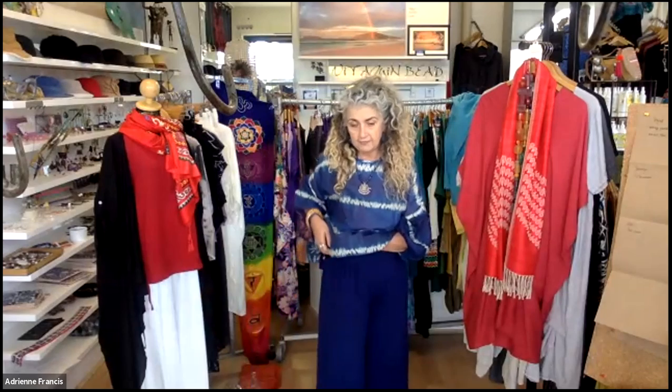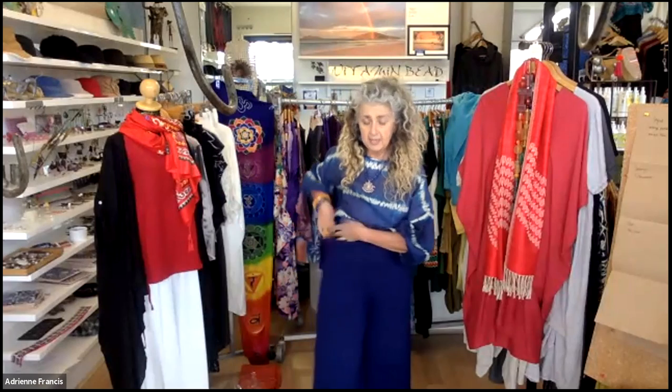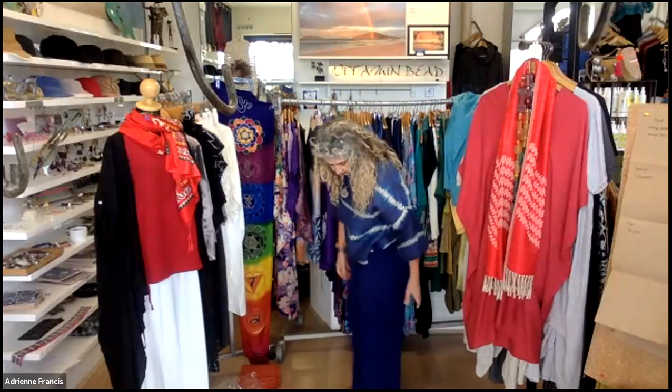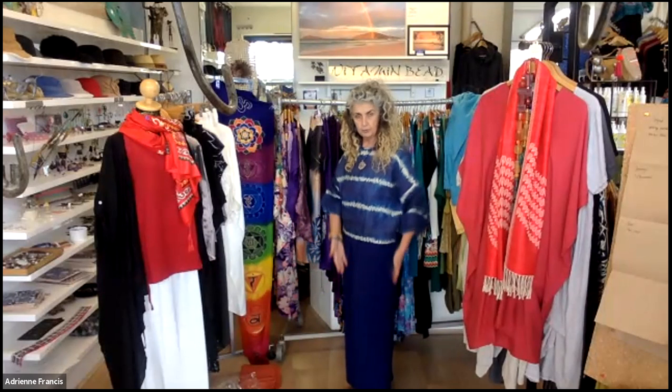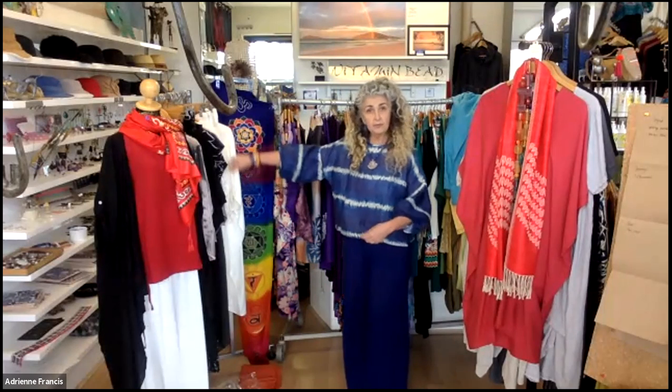Now these are the comfy pants — stretch rayon, fitting from size 10 up to size 18, really comfortable. They're about 40 centimeters wide so it's a nice bootleg, not a flare. I've got those in several colors and I've also got another linen top on — a gorgeous tie-dye indigo linen. These comfy pants are $49.